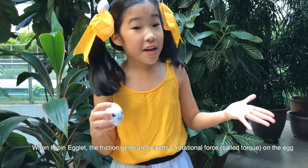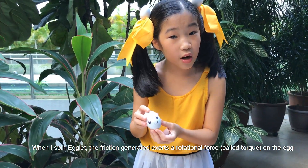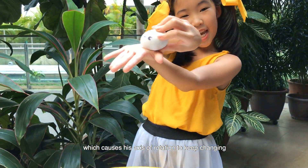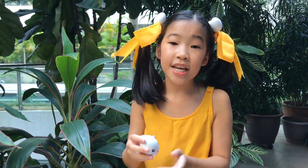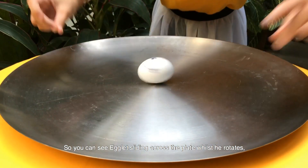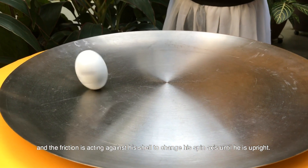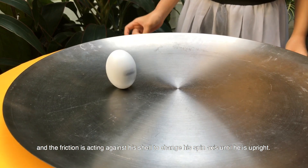When I spin Egglet, the friction generated exerts a rotational force called torque on the egg, which causes his axis of rotation to keep changing until the egg rises to standing. This all happens really quickly. Watch — you can see Egglet sliding across the plate whilst he rotates, and the friction is acting against his shell to change his spin axis until he is upright.